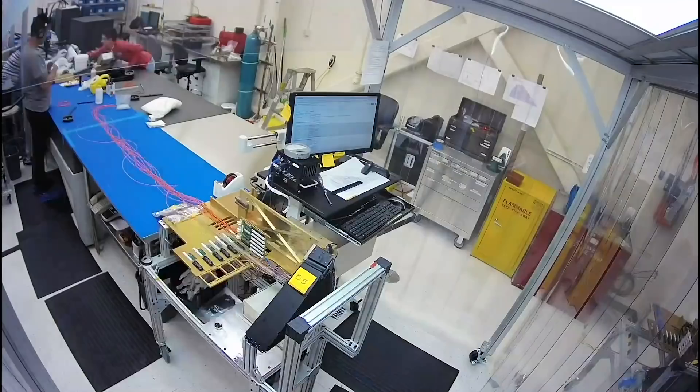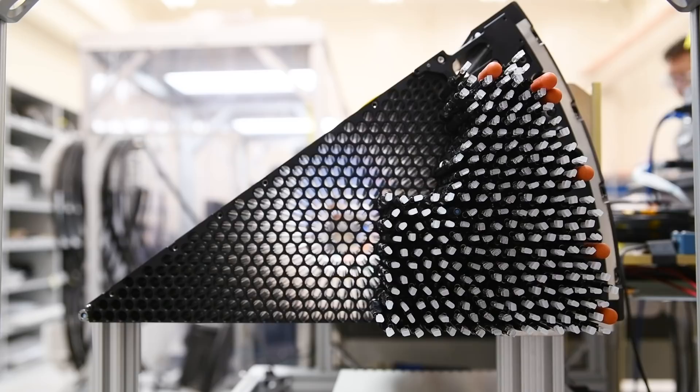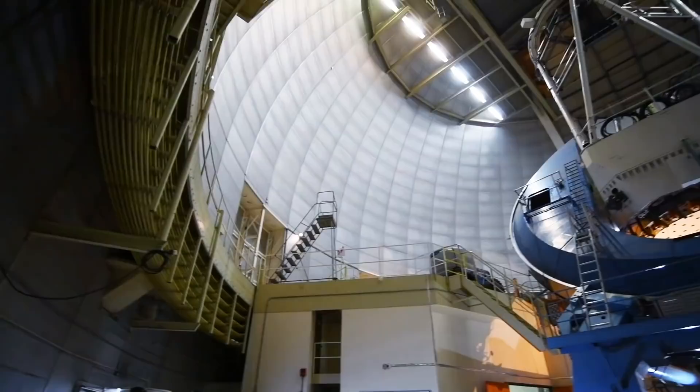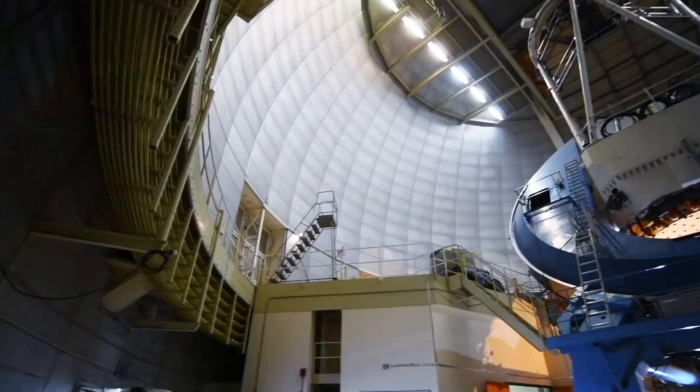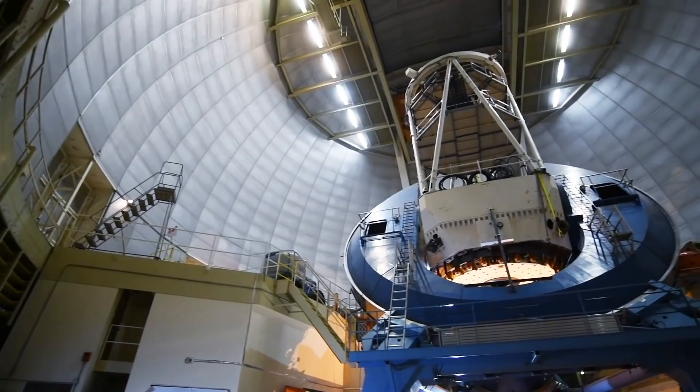Here we're installing the fiber positioner robots into the petals. There are 10 petals — each one is a 36-degree wedge, and 10 of those form the focal plane of the DESI instrument. Each petal has 500 robots, and each robot has a single 3-meter length of fiber. Those fibers then need to get spliced to a 50-meter cable. Each cable carries 500 fibers, and those ultimately route down off the telescope to the ground floor where the spectrographs measure the light.